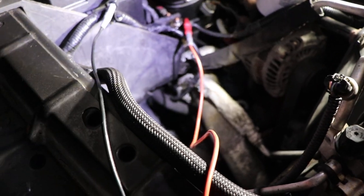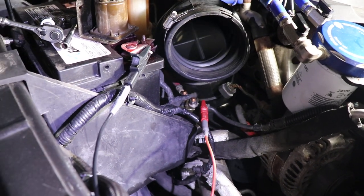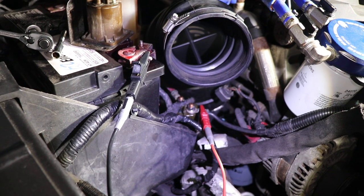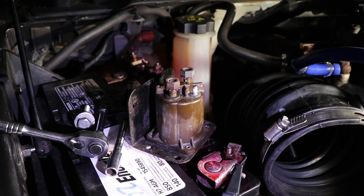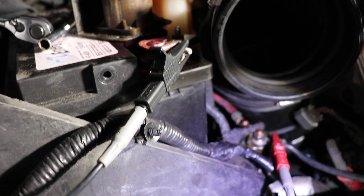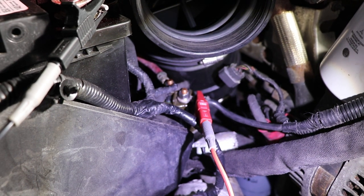There are two torque screws holding on the relay to the battery box. The screws are about a half an inch long and it's 13mm for the nuts to take them off. In my case the nuts are damaged — they're lock nuts with a straight tip on the end — so I just got some stainless nuts with stainless lock washers and put those on there, because the replacement relay does not come with any fasteners.